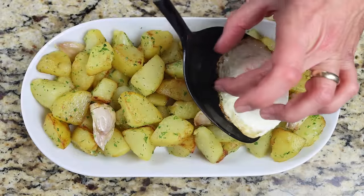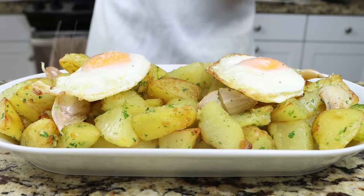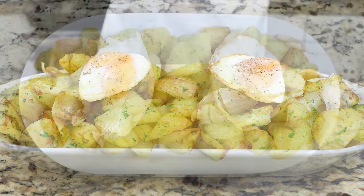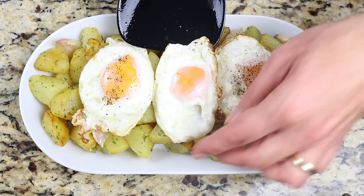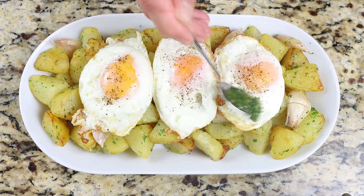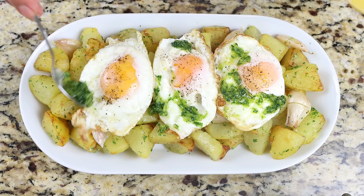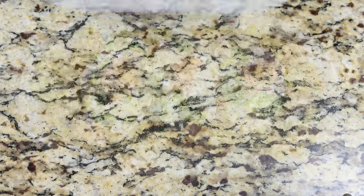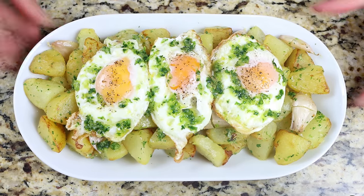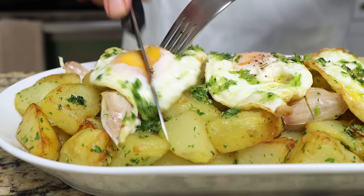We'll add the eggs over the garlic potatoes and season them with a kiss of sea salt and freshly cracked black pepper. I'm going to add in one more fried egg as it's going to give this dish a beautiful presentation. And for the final touch, we'll top it all off with our garlic and parsley sauce. And there you have it — patatas al ajillo con huevos fritos, garlic potatoes with fried eggs. Beautiful presentation, the simplest ingredients, all done in a little over 30 minutes. Let's give it a try and see how it turned out.